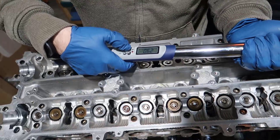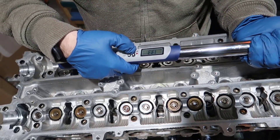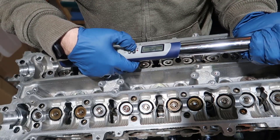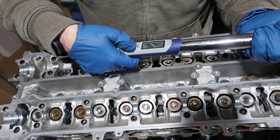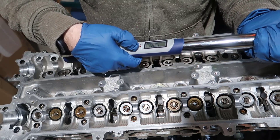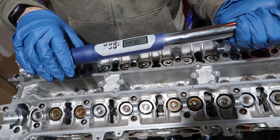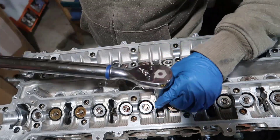We're going to set this to 12 and a half foot-pounds. 12 and a half is the minimum, so I might go to 14 — I never like to do the minimum on the wrench. That was the first one.